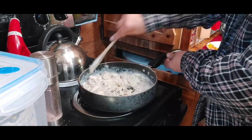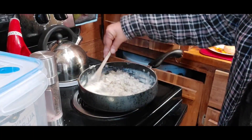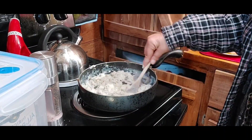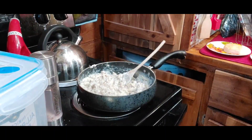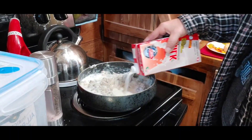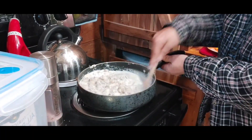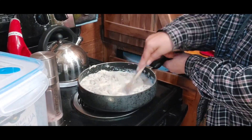I made a lot because it's for biscuits and gravy, and we'll keep some extra for later. You can see it's almost too thick, but I left a lot of meat in there. For as much as I made, I probably used several cups of milk.